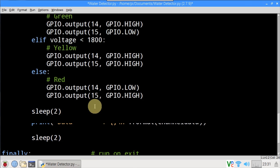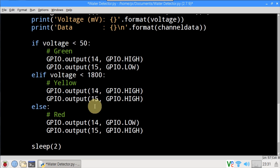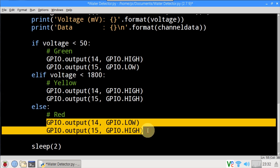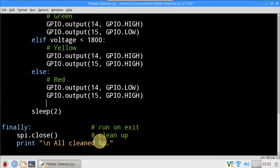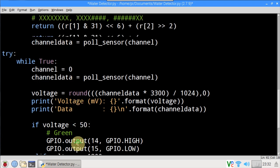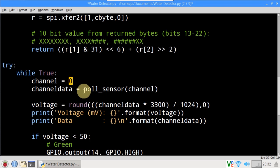Now let's update the code. RPi.GPIO is imported. The mode is set to BCM for Broadcom numbering. GPIO setup sets pin 14 as an output for the green LED, and 15 is set to output for the red LED. After the print statements, logic is added for the LED color. If the voltage is less than 50 millivolts the LED will be green by setting 14 high and 15 low. Else if the voltage is less than 1800 millivolts the LED will be yellow by setting both 14 and 15 high. Otherwise 14 will be low and 15 high, setting the LED to red. Finally we make sure the GPIO is cleaned up upon exit. The channel also needs to be changed from 0 to 1 because this sensor is on channel 1.